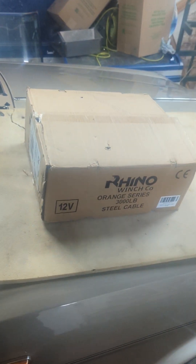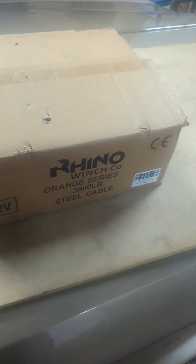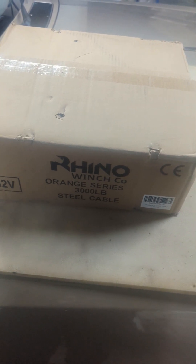Alright guys, it's Big Pia from Rainsop Performance. Today we're going to talk about the Rhino 3000 pound orange series winch - the electric winch with the steel cable. This has just arrived this morning.